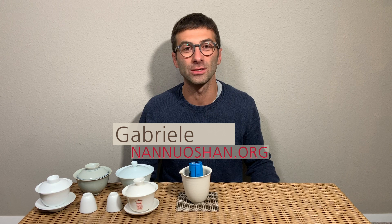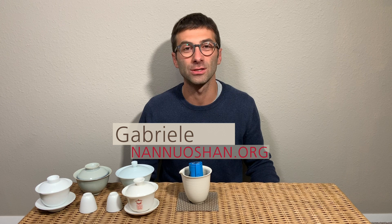Hi guys, this is Gabriele from Nanoshan where we share the pleasure of drinking and discovering genuine farm tea. If you're new here on our channel and you're also looking to expand your tea horizon and improve your brewing skills and tea knowledge, then make sure to click on the subscribe button.